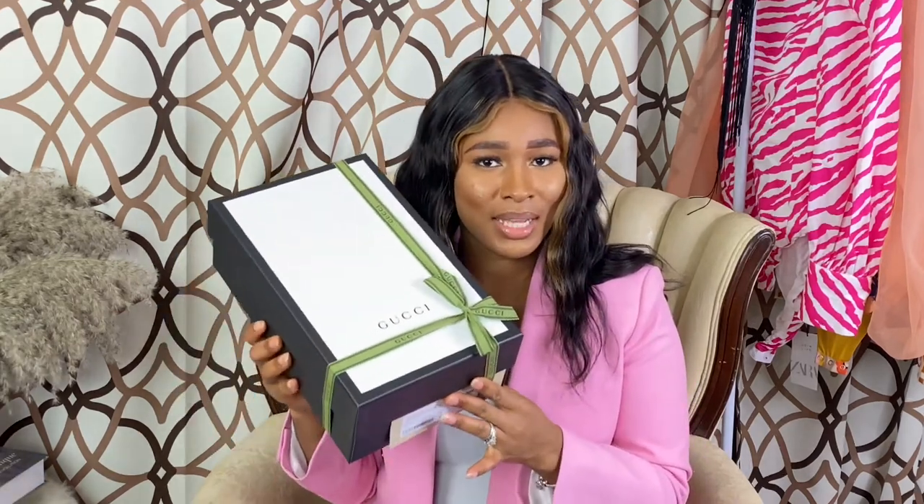Hey guys, welcome back to my channel! My name is Rugi, and today I have a luxury unboxing for you. I'm gonna show you what I got and then style it for you. Don't forget to like, subscribe, and comment — let's get into this video. So guys, this is what I got from Gucci!